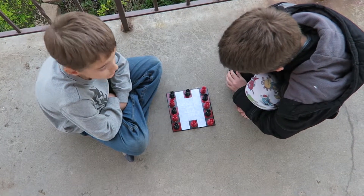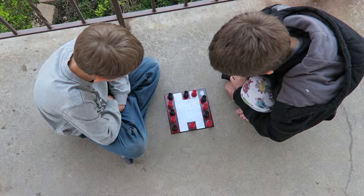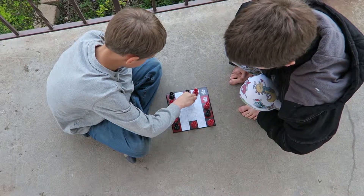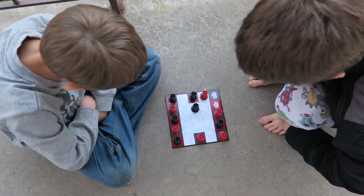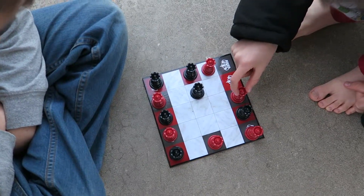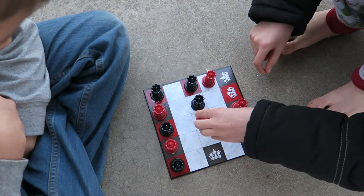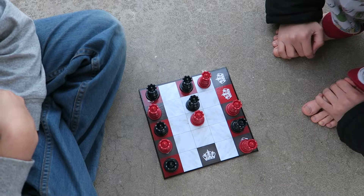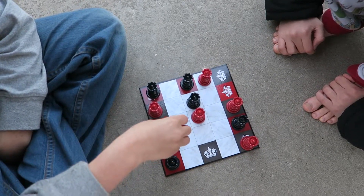So Micah, why don't you go first? You can go as many spaces as you want. Go ahead, Isaac. I should mention I'm going to zoom in on where they're playing. When you first set this up, you do want to have the black players on the red squares and the red players on the black squares.